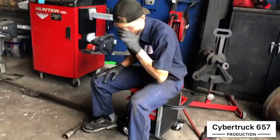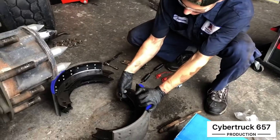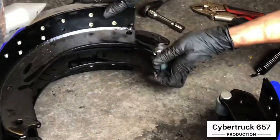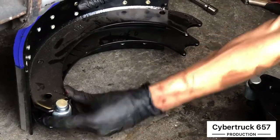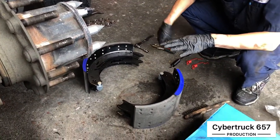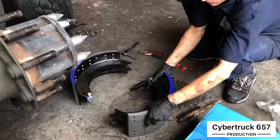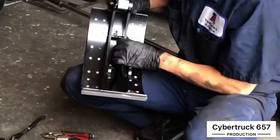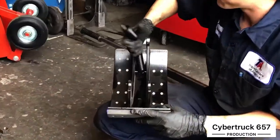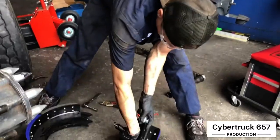First thing you're gonna do is get your new hardware — these little S-cam rollers go right on here and slide right into the new brake shoes. It varies per set of brake shoes, they're not all the same. These ones already have pins installed, but some have other pins where you have to hammer them in. These come in pretty easily — that's pretty simple.